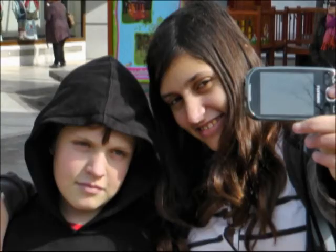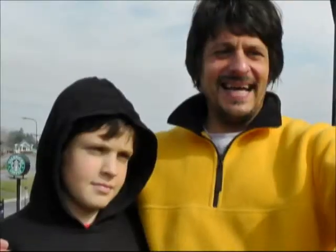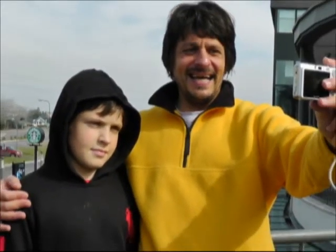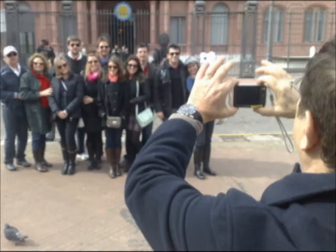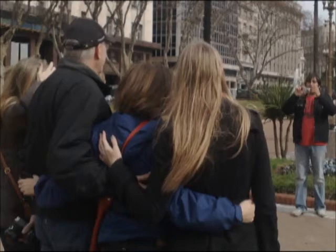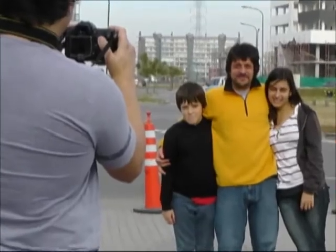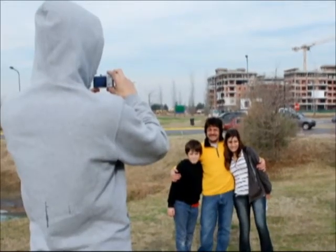Every day you see people in the streets, parks and other urban spaces taking photographs of themselves every once in a while. But whether they are alone or in a group, the problem is the same — there aren't any horizontal surfaces to properly place the camera. Usually someone in the group takes the picture without appearing in it, and if they are alone they would ask someone walking by or use an unsafe portable tripod.